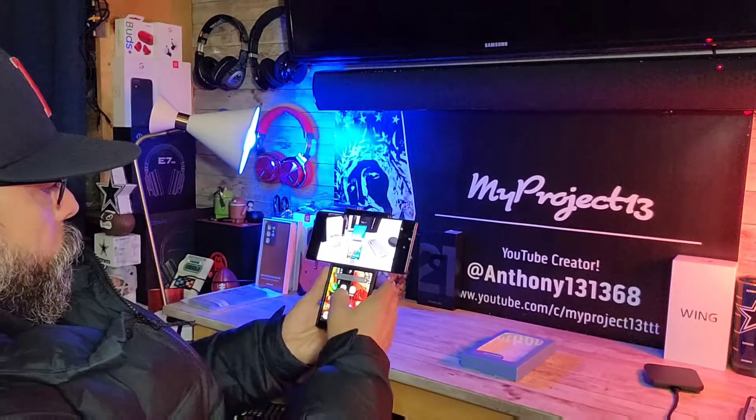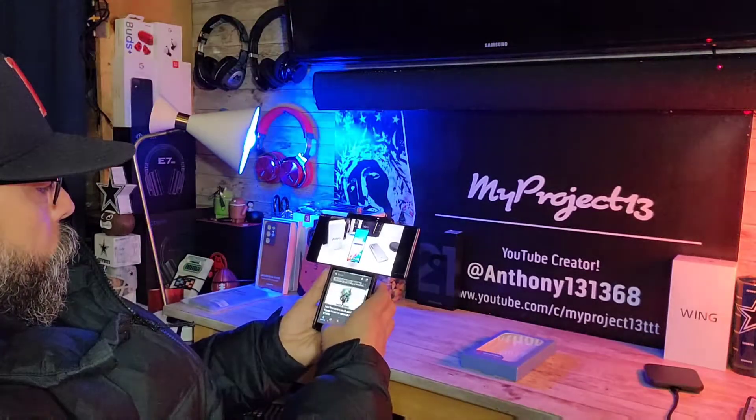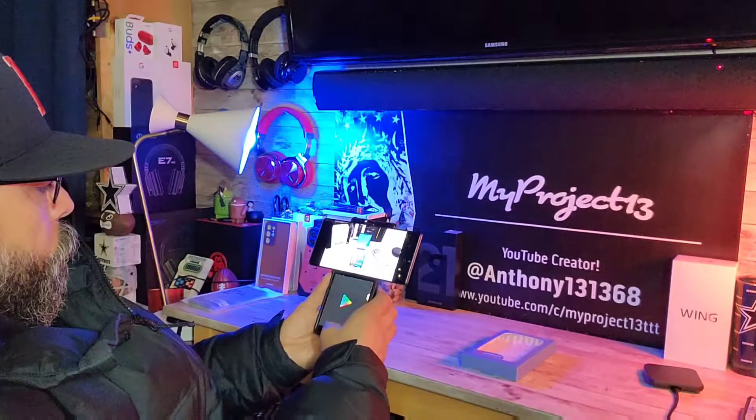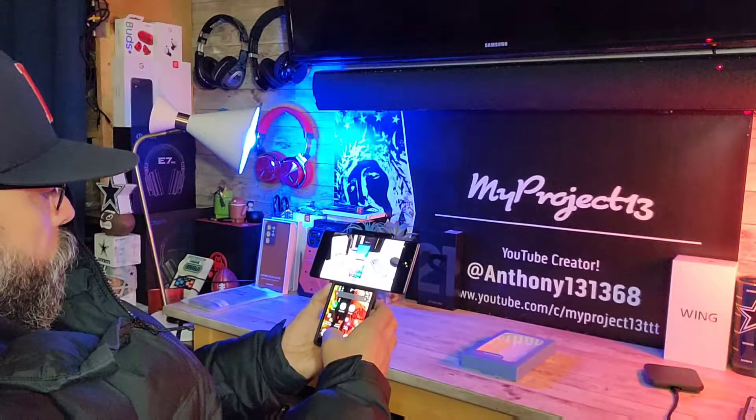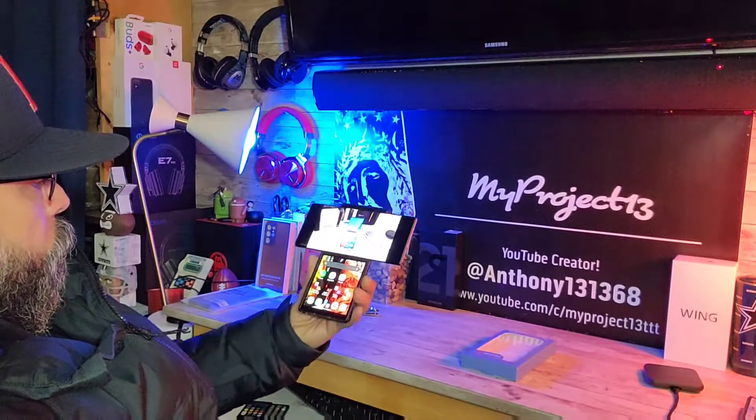Hey everyone, this is Joseph from Forest Tech Reviews, your favorite kitchen tech reviewer, back with another video today. Today's video, I'm going to show you some things you can do and some tips and tricks with the LG Wing.